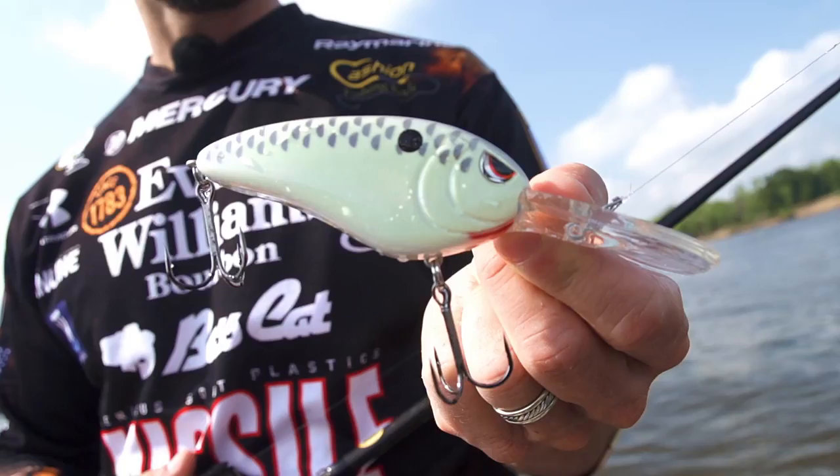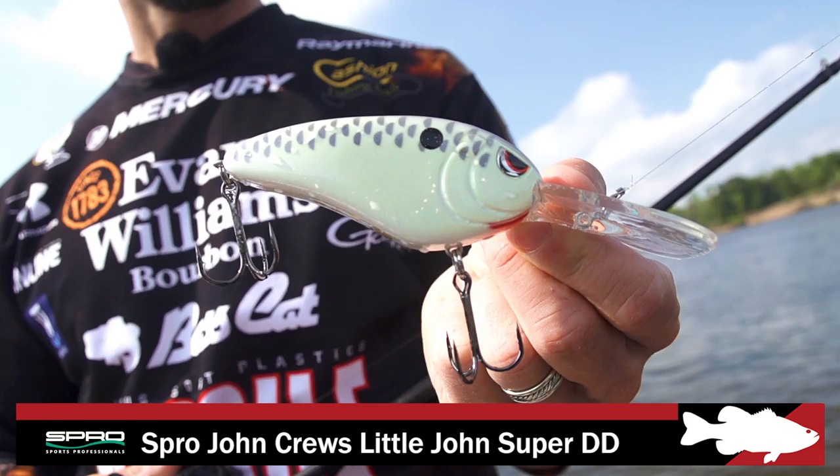Hey, John Cruz, and I've got in my hand the Spro Little John Super DD 90. Now it's 90 millimeters long — it's a big, long, super deep diving crankbait.